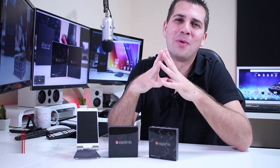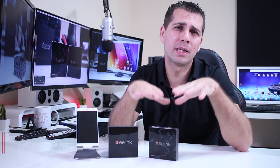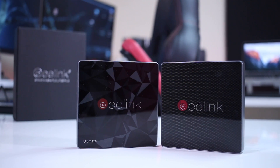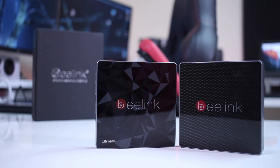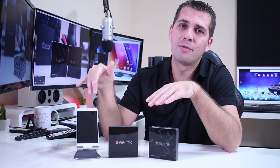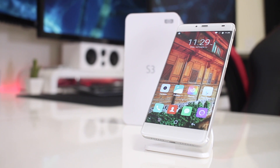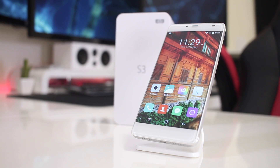Hey guys and welcome back to another one. I just finished my video comparison regarding the Beelink GT1 Ultimate and the Beelink GT1, and I'll post some links right over here just in case you want to check that out. I also have the Elephone S3 right over here that I've been using for quite some time, and I'll be using it just for a few comparisons here in a few moments.